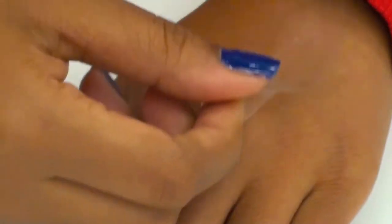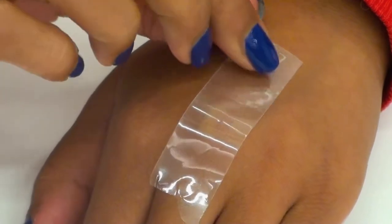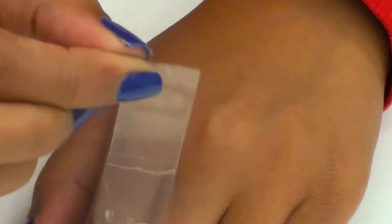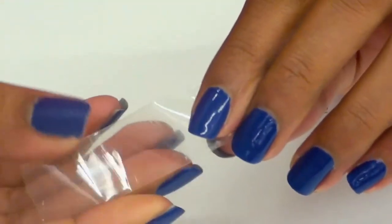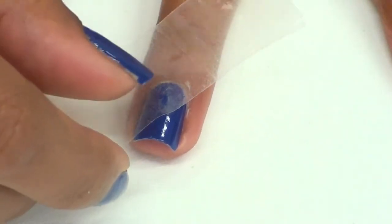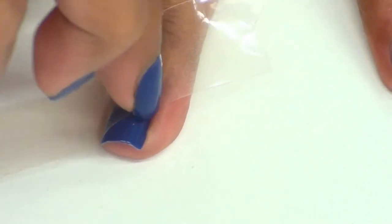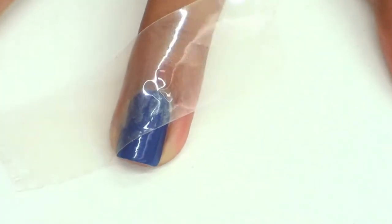Then take a piece of regular scotch or cello tape and apply it to your skin first. This will remove some of the stickiness of the tape, which will reduce the chance of the tape accidentally lifting off the blue nail polish when we apply it to our nails. Apply the tape diagonally across your nails so that the top third of your nail is exposed. Make sure you smooth down the edges so that no nail polish can go in between.